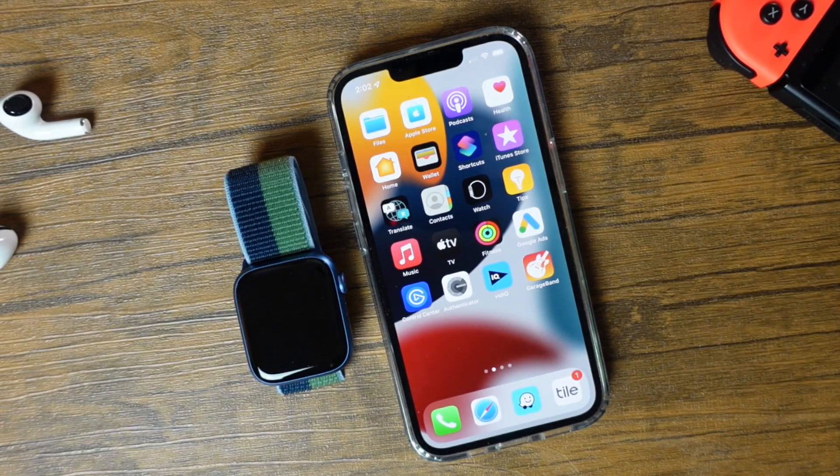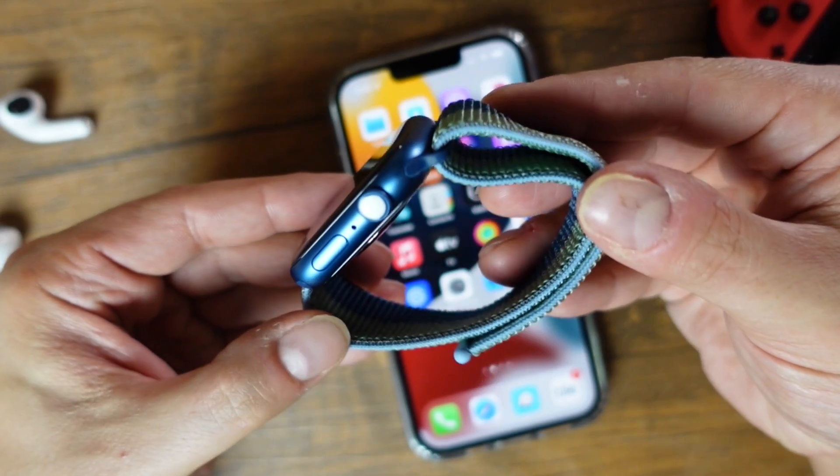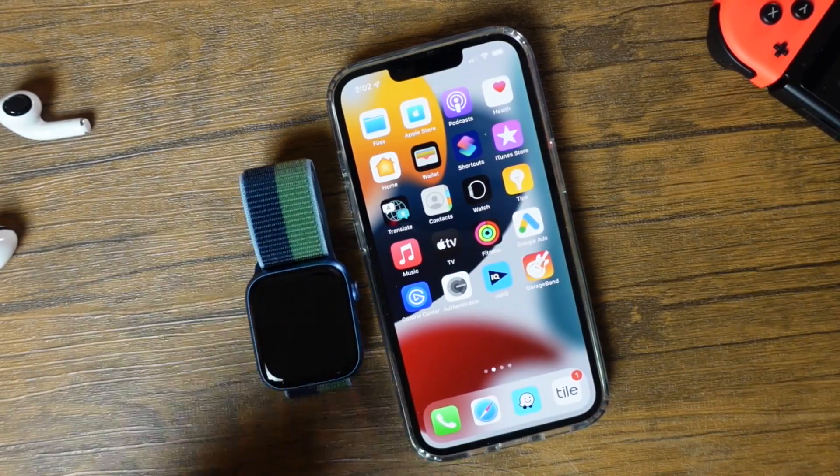Hey everyone, welcome back. This is Dan from DHTV and today I'm going to be showing you how to pair and set up your new Apple Watch Series 7 with your iPhone. Let's get started.